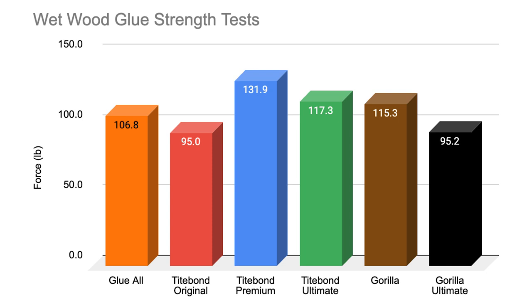With some of the wood glues claiming to be usable in wet conditions, I was interested to see how all of these glues would fare under wet conditions. To test this, I took five more samples of each wood glue prepared identically to the ones in the dry test and soaked them in water for an hour. After the hour, I repeated the same test process as the dry samples.